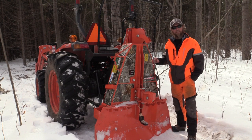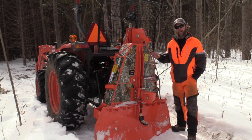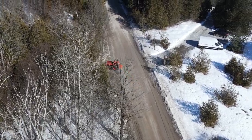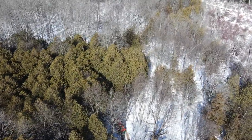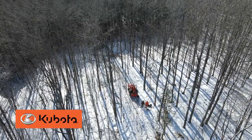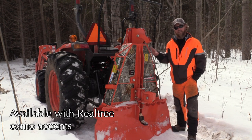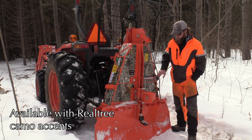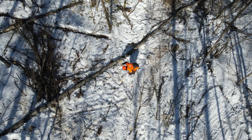I'd first like to point out a couple of exterior features of the Wallenstein Skitter Winch. This one actually matches my tractor. The nice thing with Wallenstein is they're willing to paint their Skitter Winches or any other equipment to match the tractor you currently have. My favorite color is orange. I'm running an MX5800 Kubota tractor — it's a 58 horse tractor, and this unit runs on a 50 to 90 horse tractor. The FX110 model designation actually represents the weight and the pulling power.